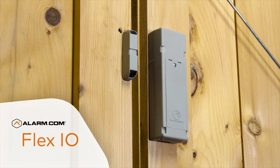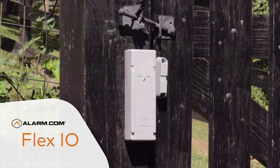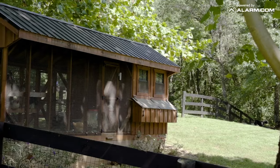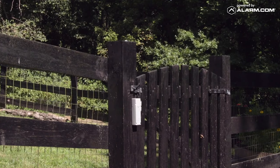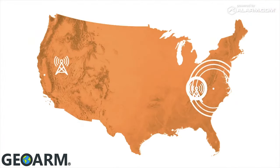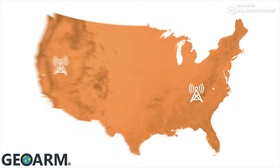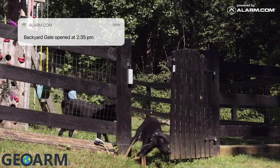FlexIO is an entirely new kind of sensor, designed from the ground up to operate in environments where existing solutions don't work, including places without power, internet access, or protection from the elements. Whether it's in your backyard or on the other side of the country, this durable battery-powered sensor uses LTE connection to provide real-time alerts so you can keep an eye on what matters most without boundaries.